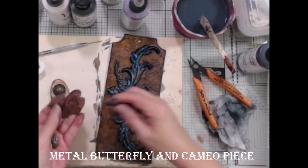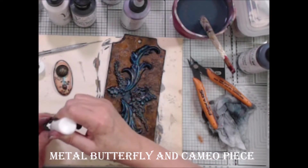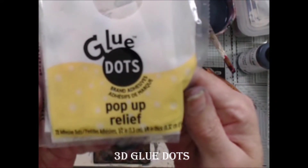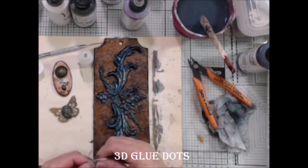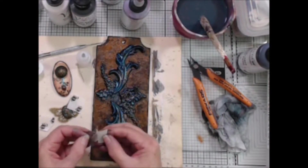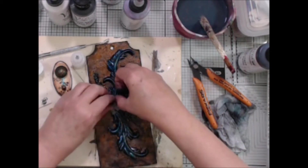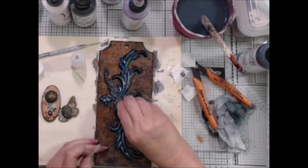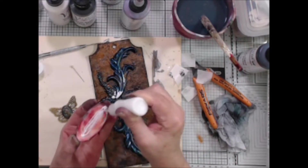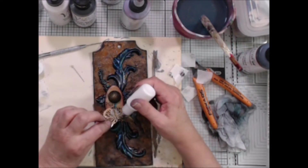I found a metal butterfly in Cameo in my stash, so I glued the pieces together and set them aside to dry. I needed to add something between the space where the molded pieces meet to support my focal piece, so I found some 3D glue dots. You could also use scraps of cardboard or foam dots for the same purpose. Once I got the space level, I used my dry clear glue to adhere my focal piece over the molded pieces, then glued my Cameo and butterfly on top.